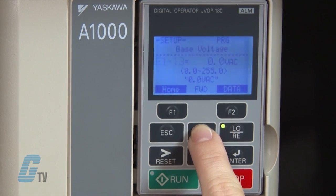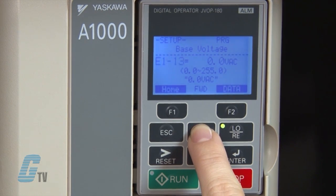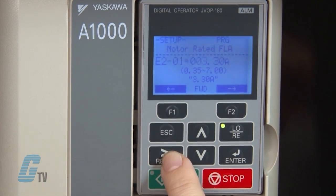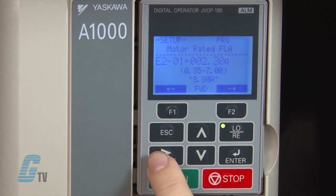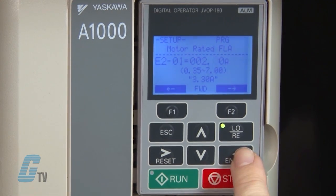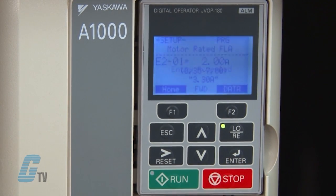To continue inputting my motor data, I will scroll up to E2-01. I can then press enter to change the motor rated current. The default says 3.3 amps, but this motor is rated a little smaller than that. Following the data found on the motor's nameplate, I know that this motor has a rated current of about 2 amps. I will hit enter and scroll over to the 3 and use the arrow keys to change the value to 2.